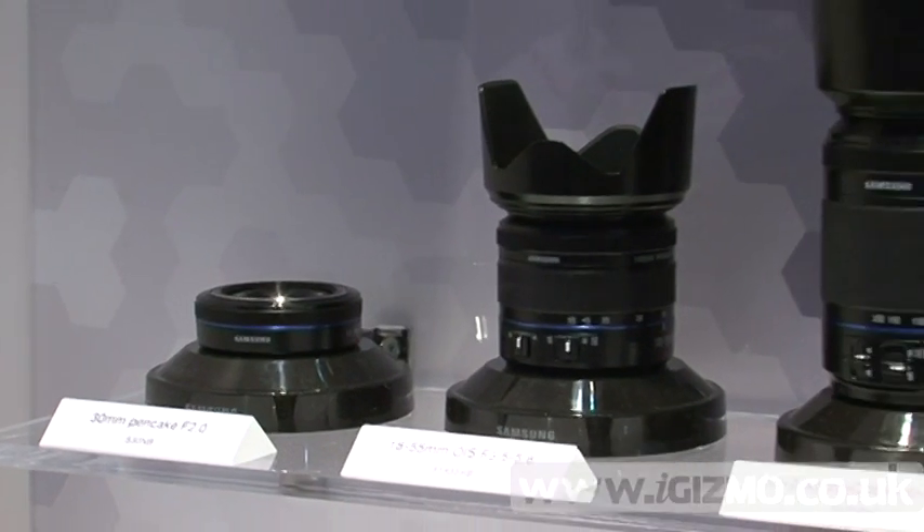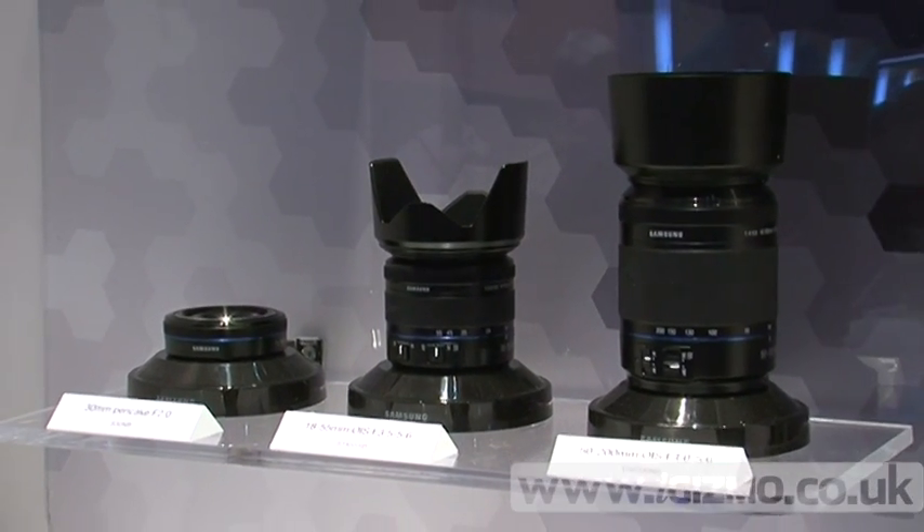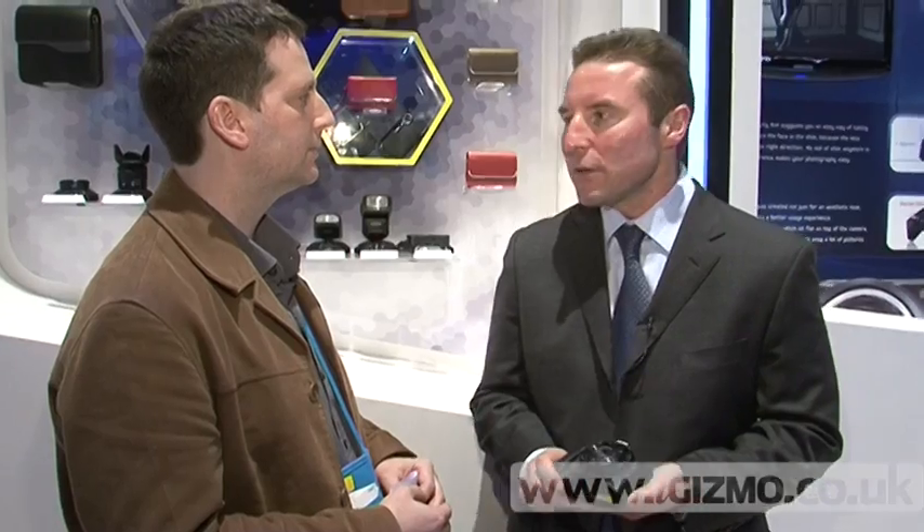Let's talk money. How much is this going to cost people? Well, in the UK the NX10 will launch with a standard lens in the shops around £599. And what kind of lens is that going to be, what's the spec? That will be an 18-55 lens, but there will also be another two lenses available. You can buy it as a kit or separately — the 55-200 and the 30mm wide-angle lens.